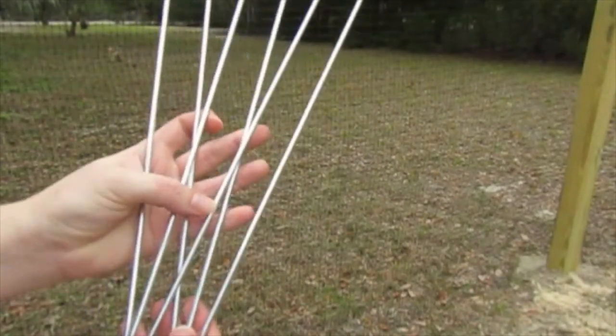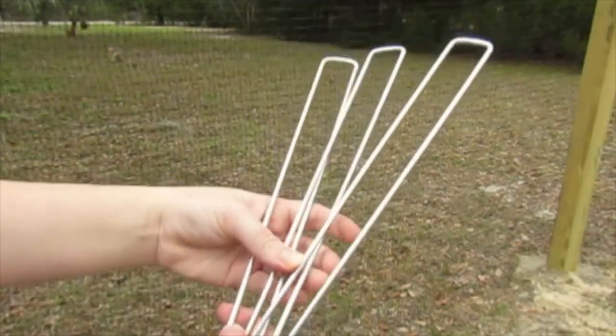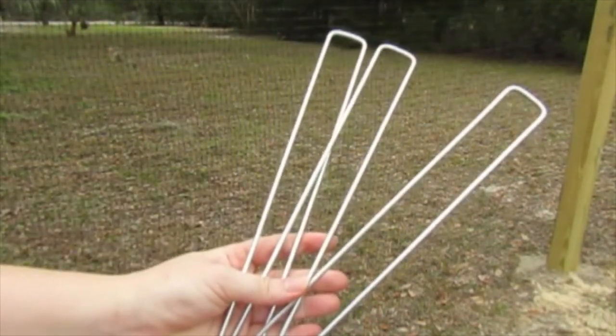We're using these 12-inch galvanized steel ground staples to hold the fence to the ground so any critters won't just pop it up and crawl right under.